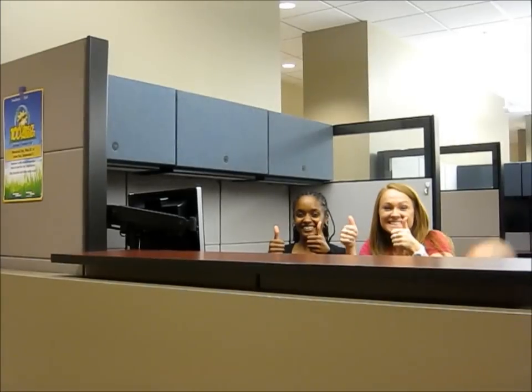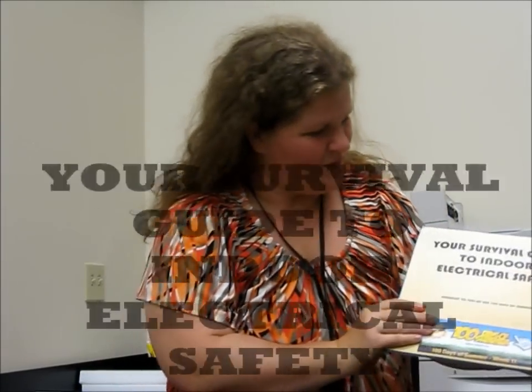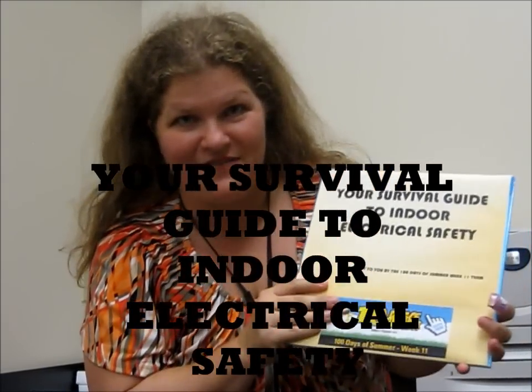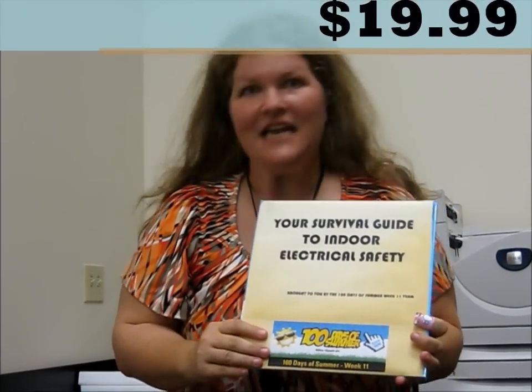This area gets six thumbs up. Have you ever had the urge to stick a knife in a live socket? Or maybe take a bath with your radio in the same vicinity? Well, sounds like you need a copy of our latest safety edition: Your Survival Guide to Indoor Electrical Safety. This book can be yours for only $19.99.